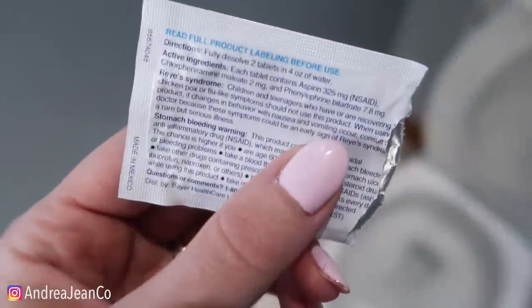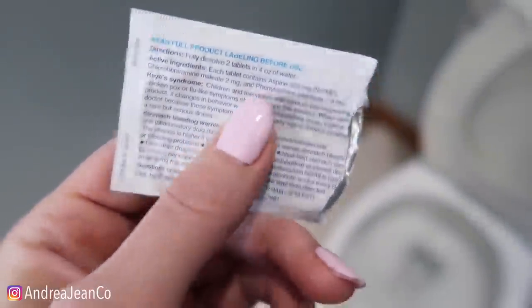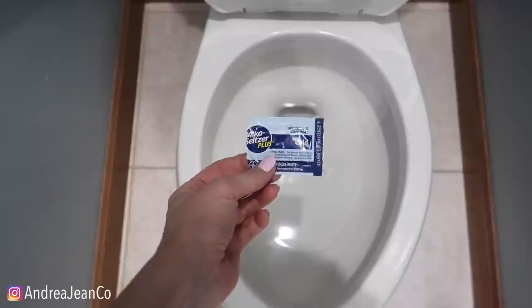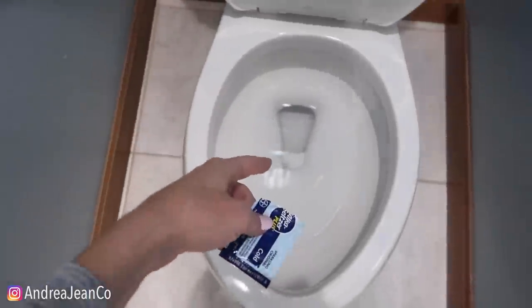What's very interesting on the back here is that aspirin is one of the ingredients. I actually cleaned my laundry and tried to remove stains with aspirin, so if you want to know how that turned out, I will link that video in the description box below.